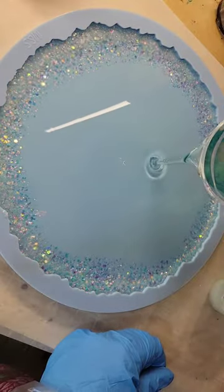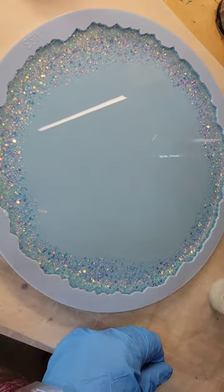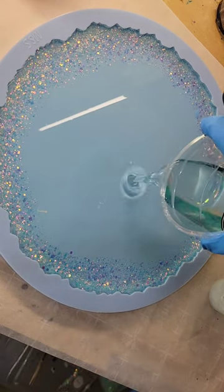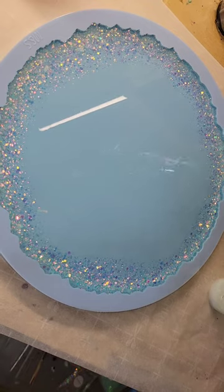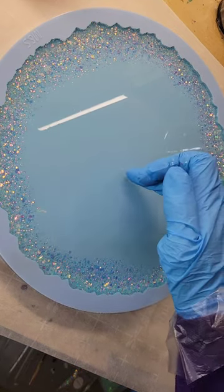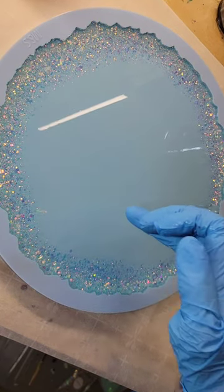Then I'm going to fill up the mold the rest of the way with some light blue tinted resin. I'm using the Liquid Diamonds resin today — it's great for projects like this because it has hardly any bubbles. I did have a few small bubbles, so I'm just going to pop those with my gloved hand.